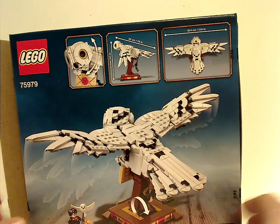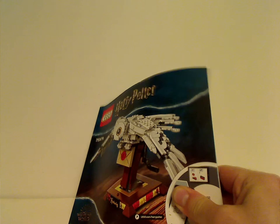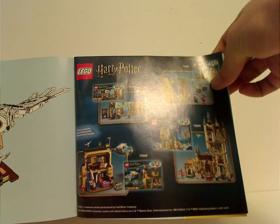On the back you can see another view of the wing flapping feature, how the head turns, and also the dimensions of it. On to the booklet — the front has the same pictures as the box, there's an online survey, all the pieces that come with the set, the current wave of sets with limited availability, similar to last year's, and the last building set of course.